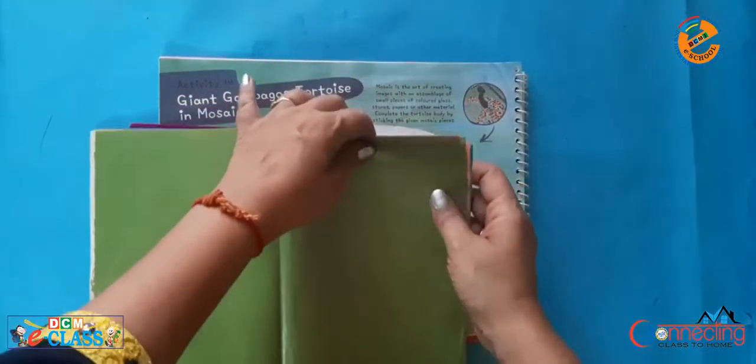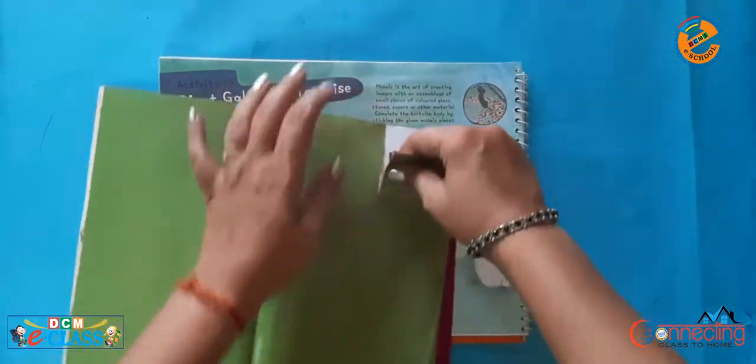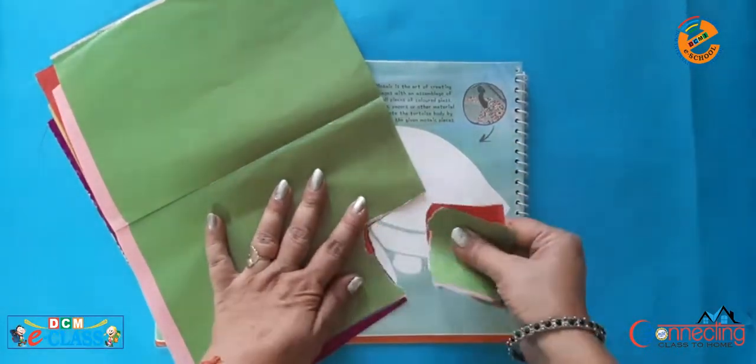First of all, we will tear the glazed paper into very small pieces.